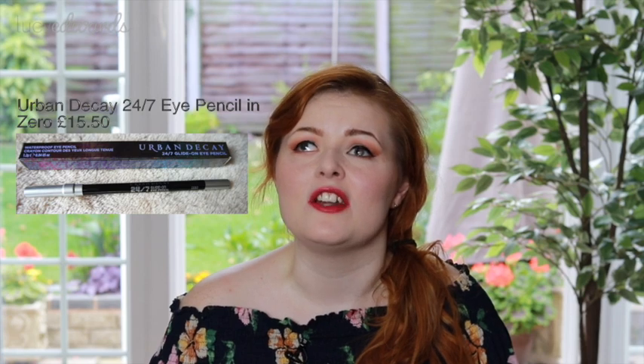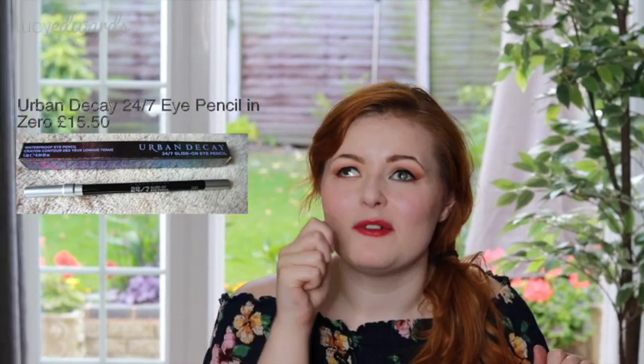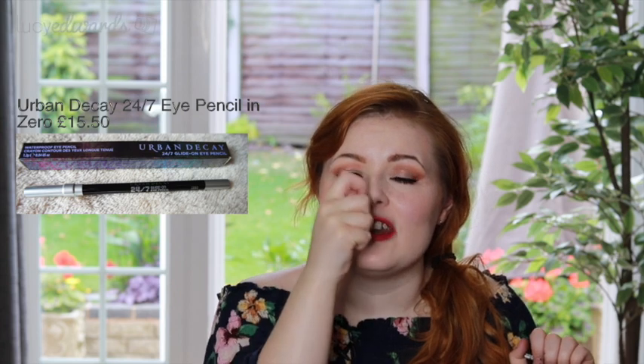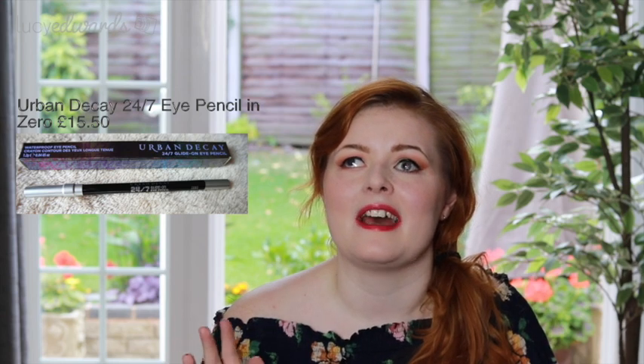If you want a smoky eye, I really love the Urban Decay 24/7 Glide-On Eye Pencil. I just get a tiny blender brush and smoke out the lash line — you don't need any tape for that. I just do a line, no wing, and it looks really effective and cool.